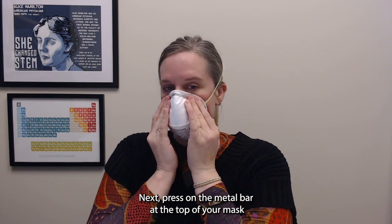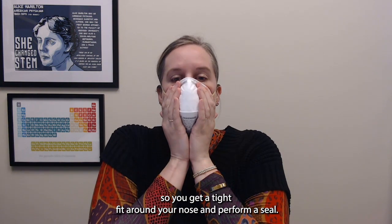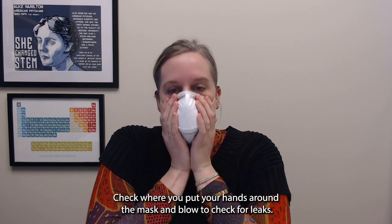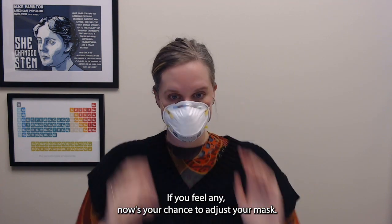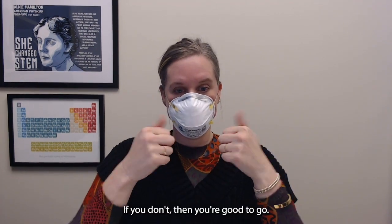Next, press on the metal bar at the top of your mask so you get a tight fit around your nose, and perform a seal check where you put your hands around the mask and blow to check for leaks. If you feel any, now's your chance to adjust your mask. If you don't, then you're good to go.